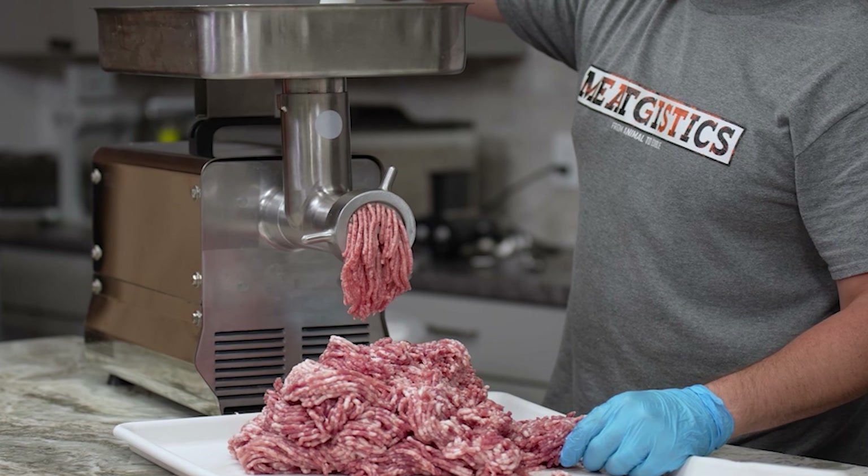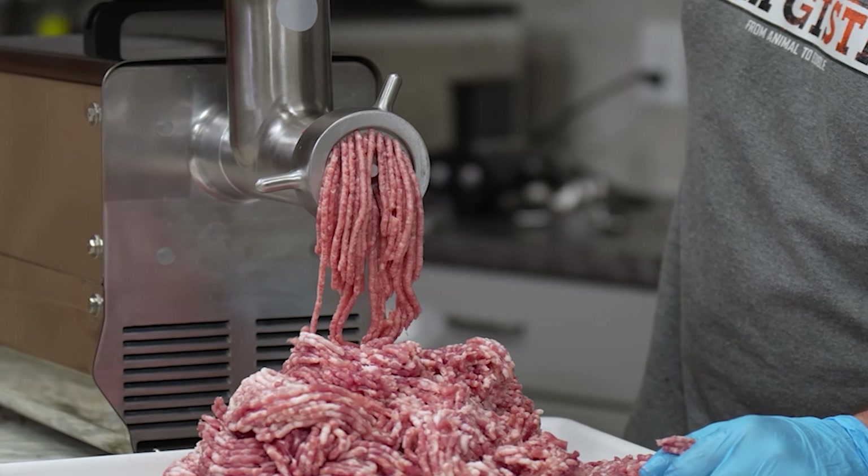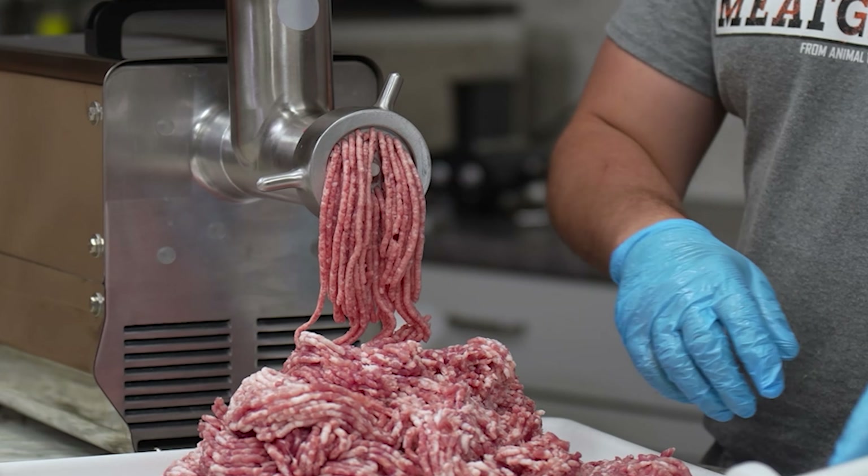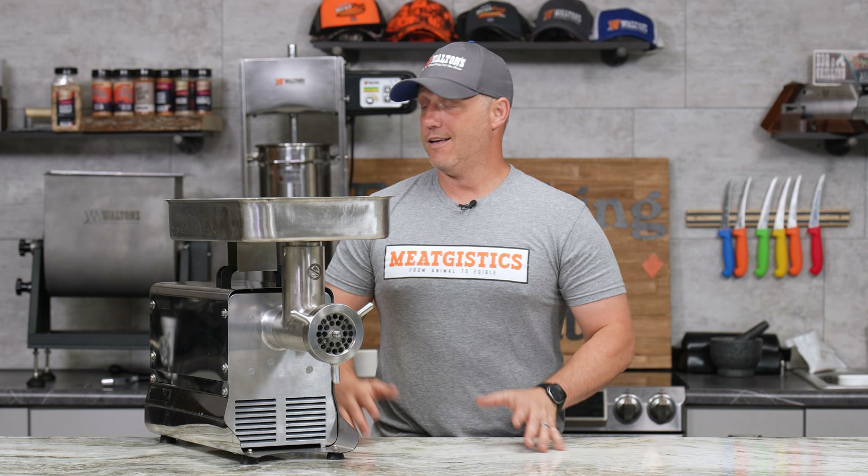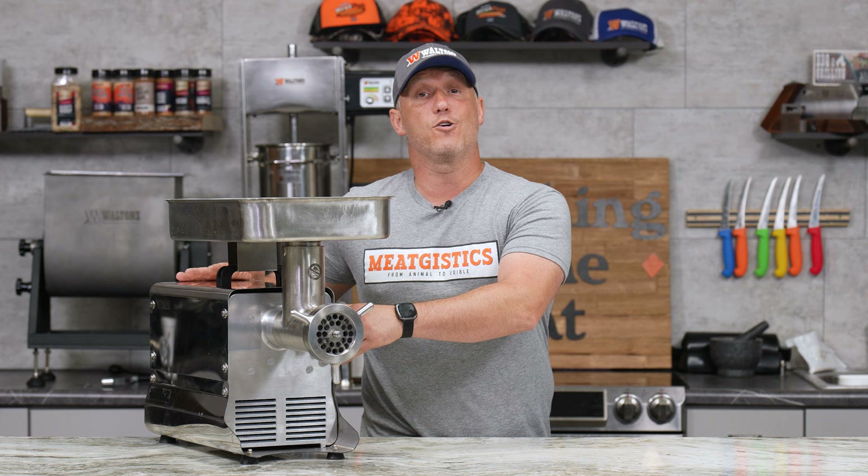It makes making any type of cured sausage — whether it's a snack stick, a summer sausage, or just a smoked sausage — so much easier because we're just passing the meat through once and we're done. The Waltons 22 is my favorite of all of our grinder sizes, and I think it fits best for most home processors.